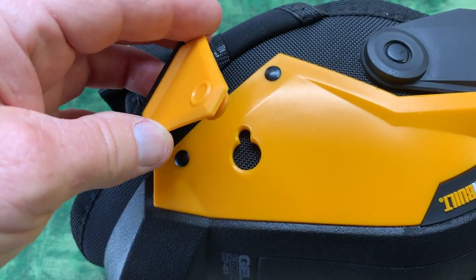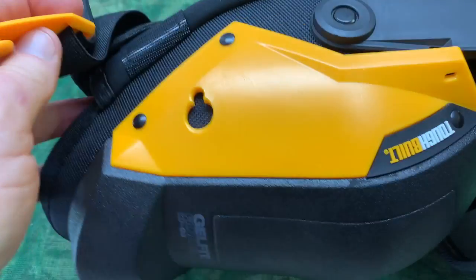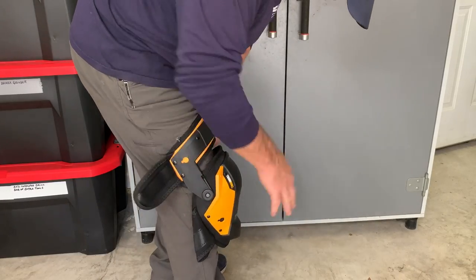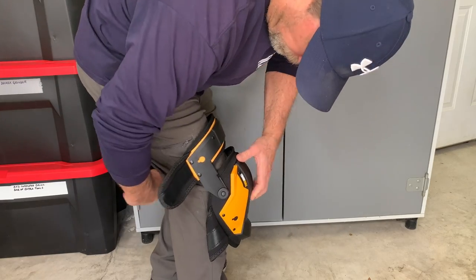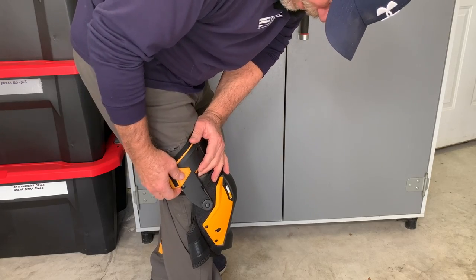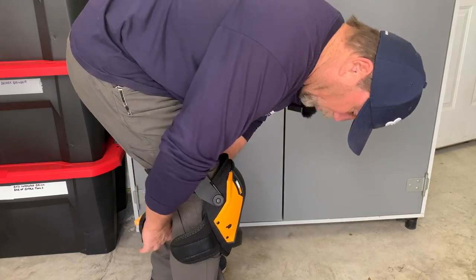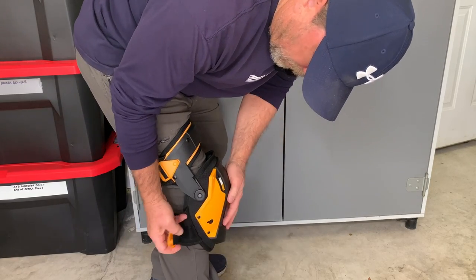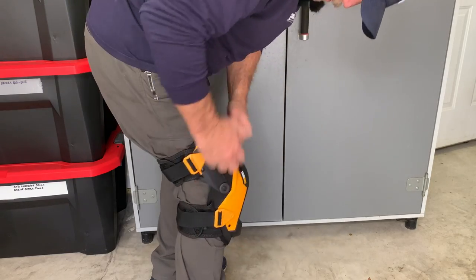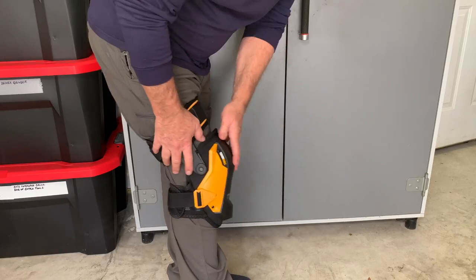I like these little snaps that will pop into place and these will definitely help to secure these knee pads to your leg. So now it's just a matter of putting them on. Stretch this first band over and just pop it in — the first one's on. Now I'm going to do the same thing for the second one. That goes into that hole and now it is on and it feels great.